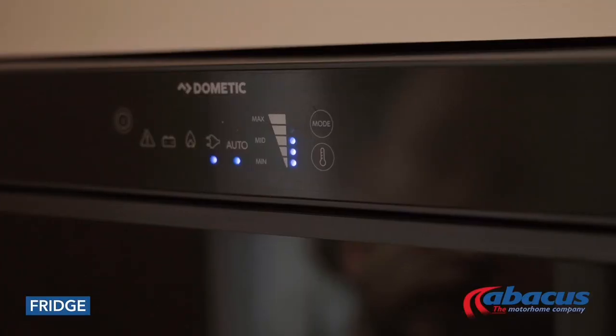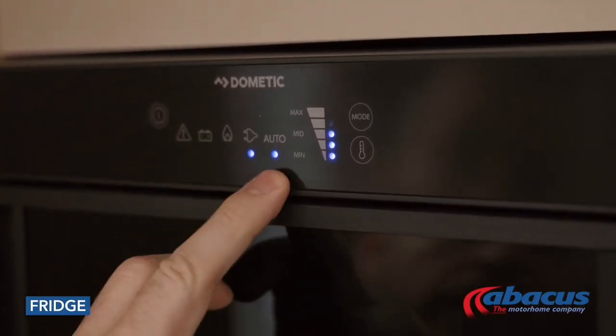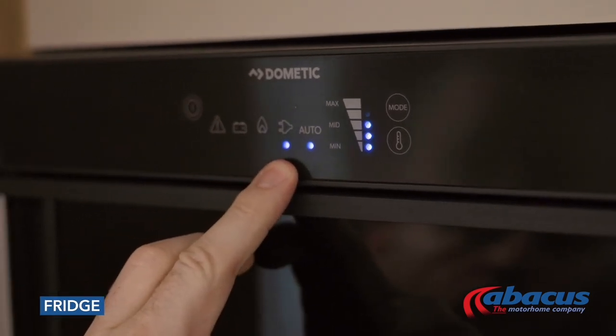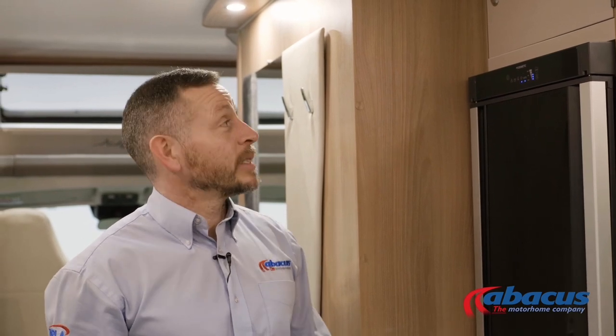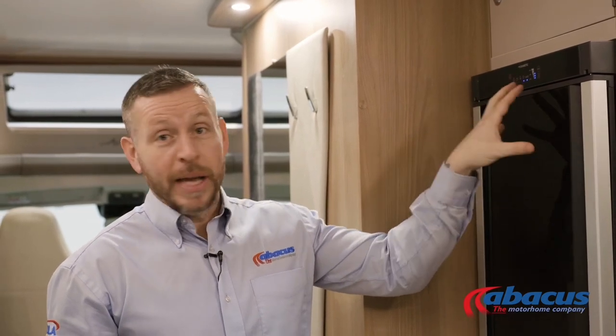The fridge in this model is a Dometic Automatic System, which means that once set to the auto function it will look after itself. If you plug it into mains on a campsite it will run off 230 volts; if you don't have it plugged in it will run on gas; and any time the engine is running it will run on the battery. As it's on auto function, it will select the power source by itself.